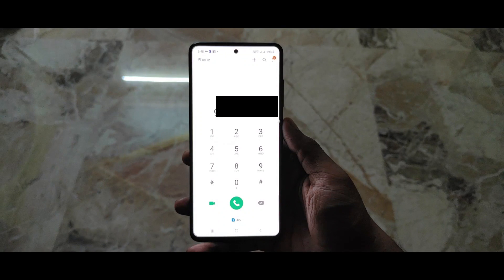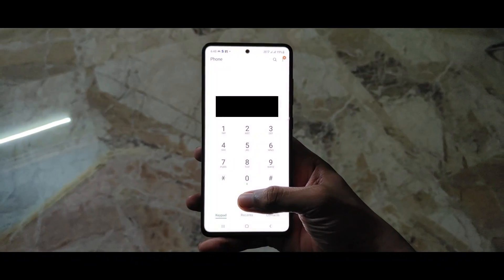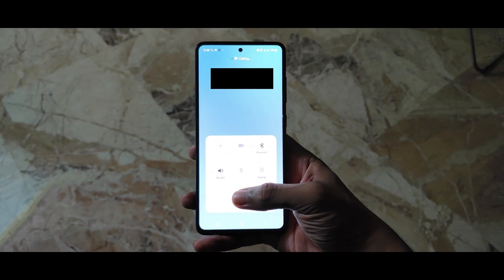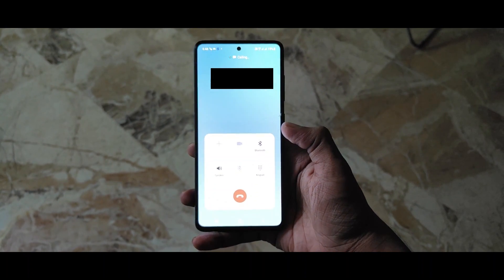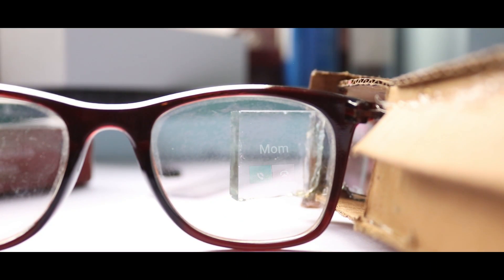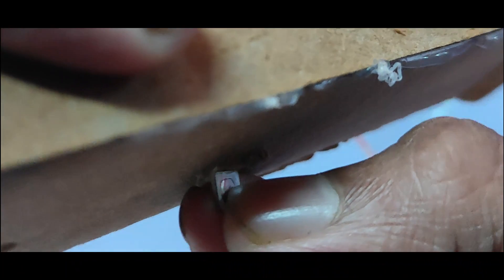Let's check the output. I call my number through my mom's phone and press the button to accept the call.